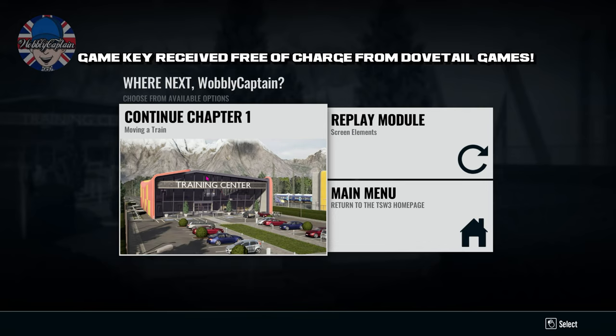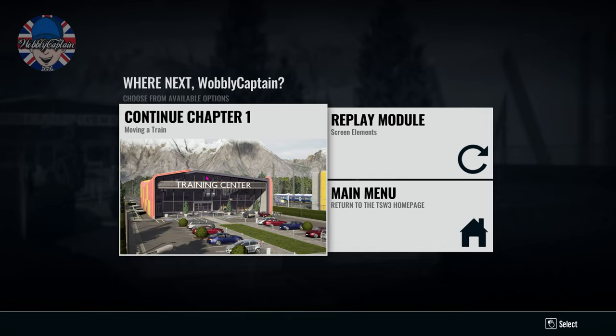Okay, let's go through this training module: Moving a Train. Welcome to Train Sim World 3, let's play.